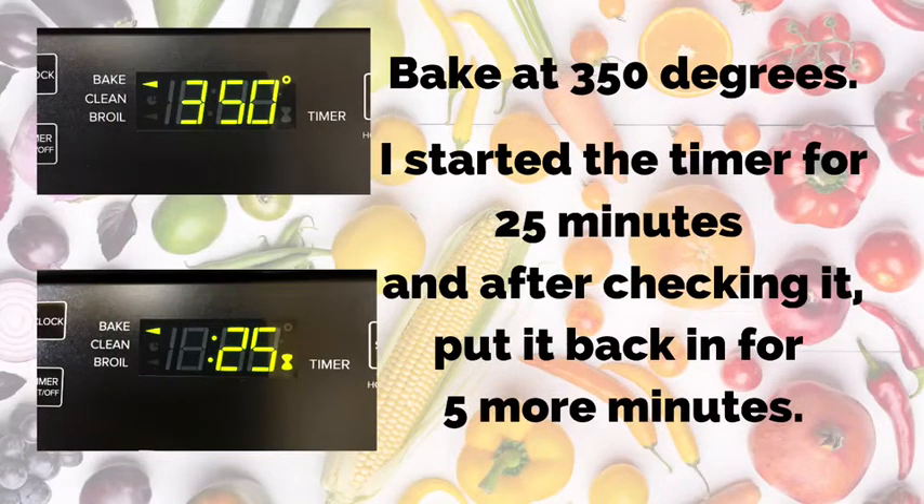Then bake it at 350 degrees for roughly 25 minutes. Remember, all you're doing is heating everything up and browning the top.